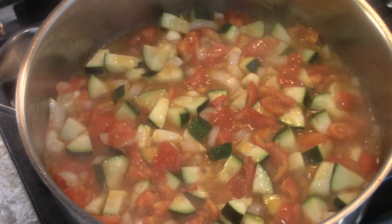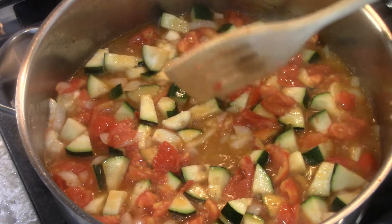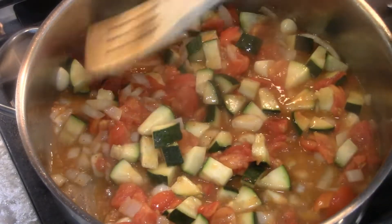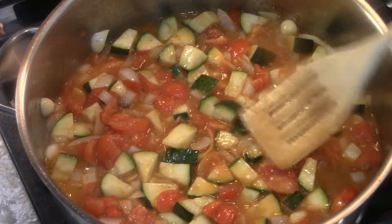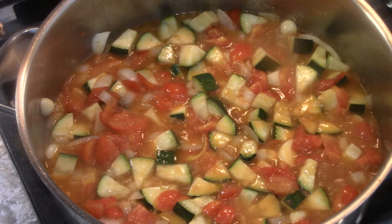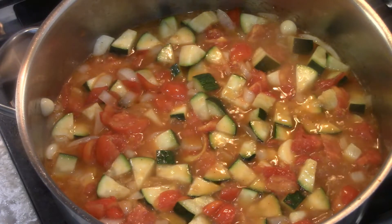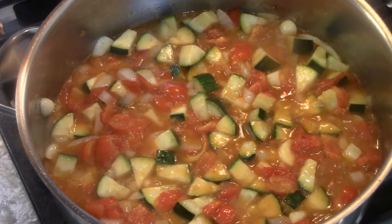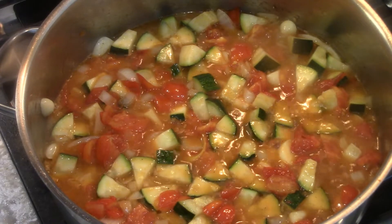Now you have a choice. See how this is? The zucchini is a little firm, the tomatoes aren't all broken up — you can eat it like this, or you can cook it some more. The zucchini is just a little bit too firm, so we're going to cook it some more, but without the cover. There's a lot of moisture in there — of course there is, look how much water is in the tomato. So we'll wait two minutes again.